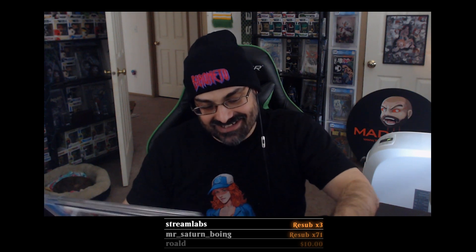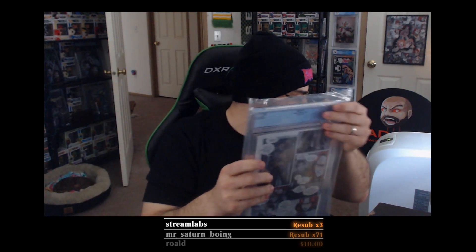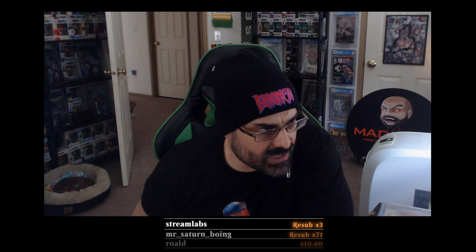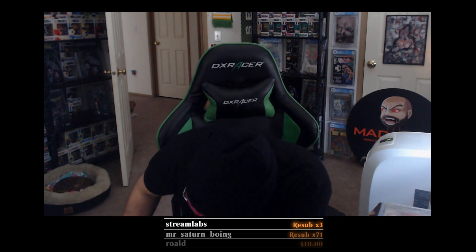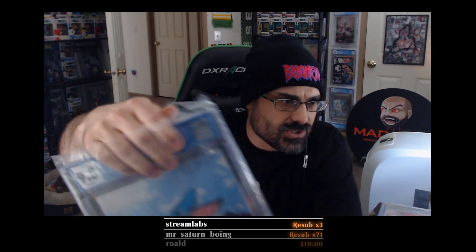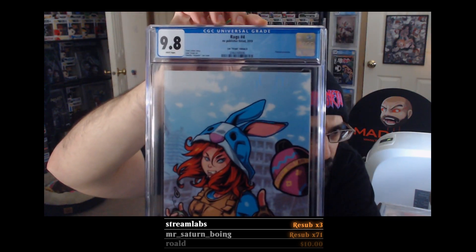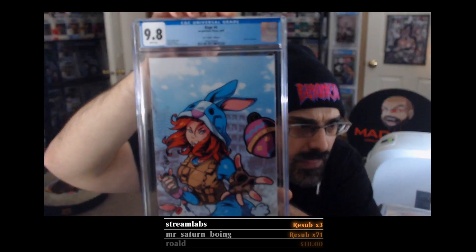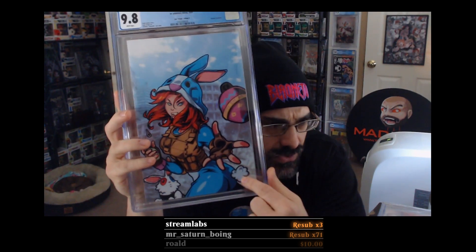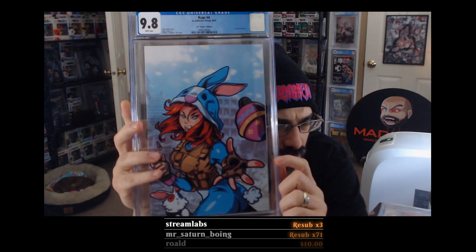We started off really good. I have to check each one of these because two of them are going to be nude covers. This one is not a nude cover — 9.8! That's beautiful.